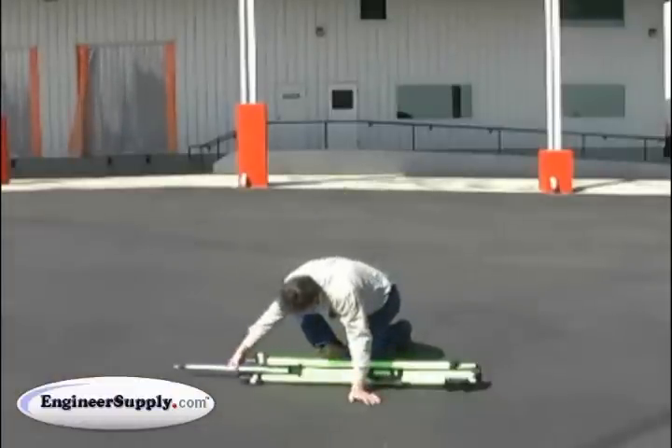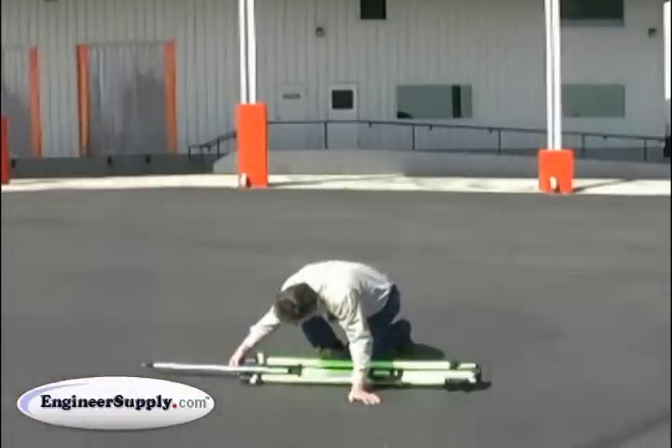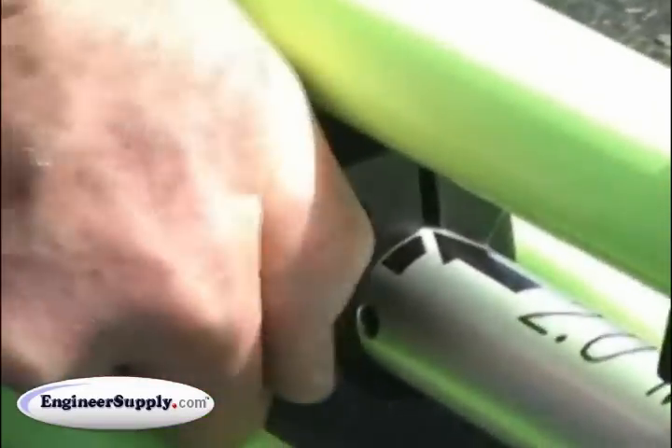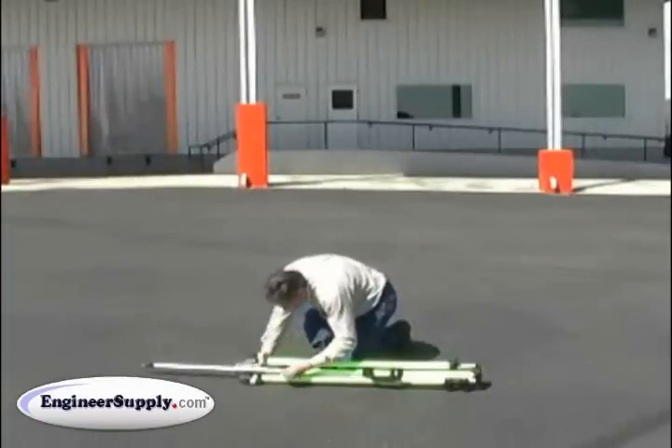First thing is to extend the center pole to the height that you want. I'm going to use 2 meters — that's the common height. Lock the locking pin in the hole; that prevents it from slipping.